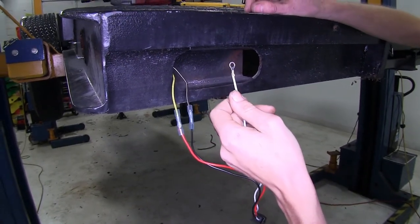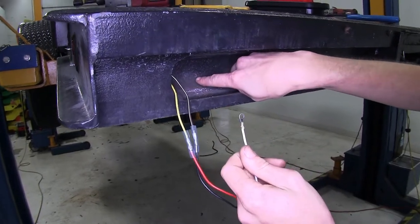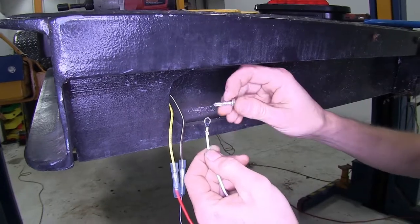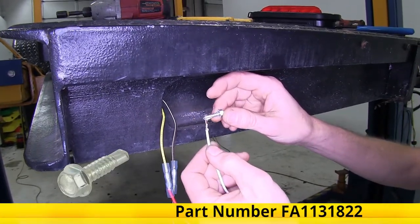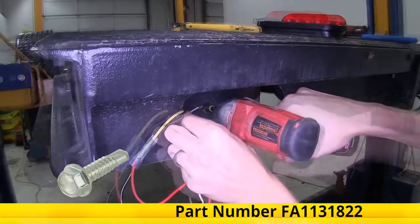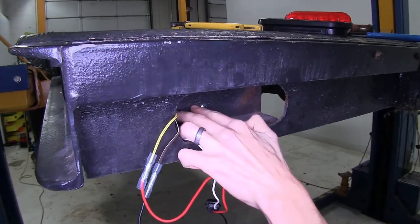This white wire with the ring terminal off of our harness is our ground wire. We need to attach this directly to our trailer frame. We already have a small pilot hole drilled behind our taillight housing, and we'll use the self-tapping screw to secure this to the hole, giving us a nice solid ground connection.